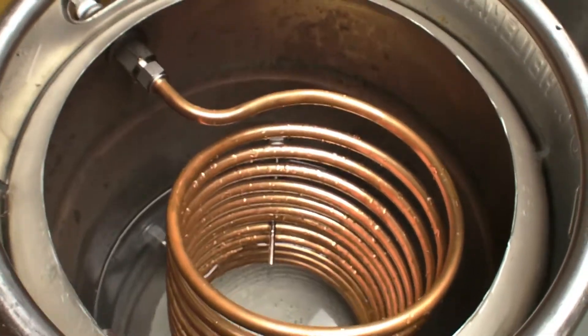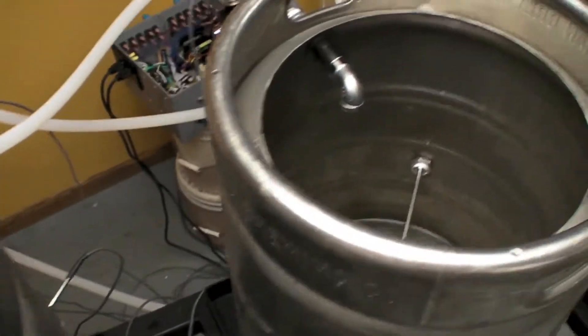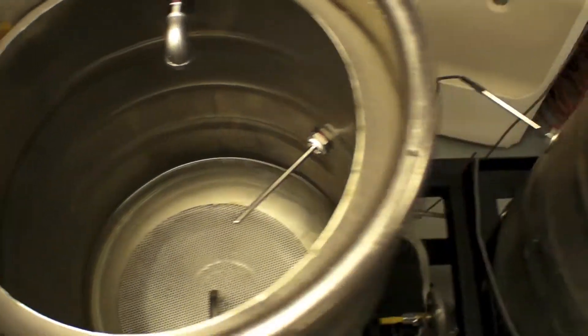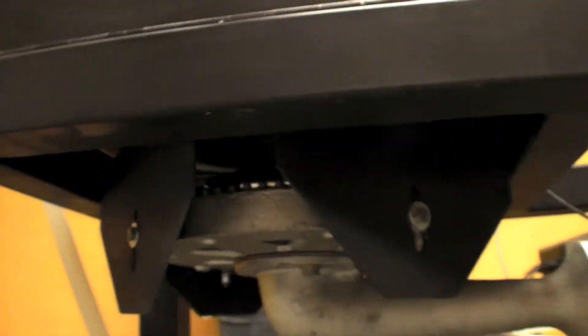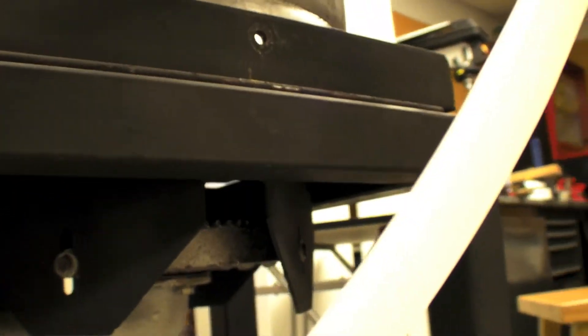So we have the HLT, or the hot liquor tank, the mash tun, and the actual kettle. And there's burners underneath only the first and the second vessel.